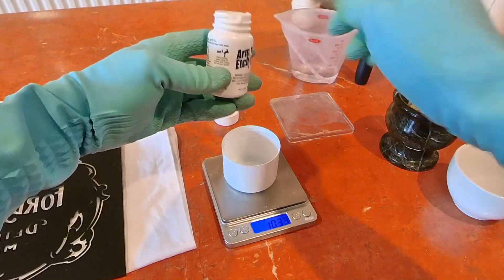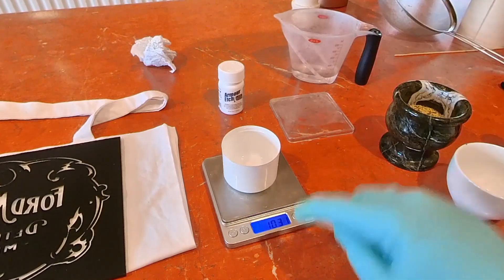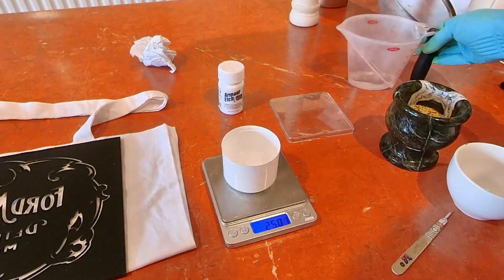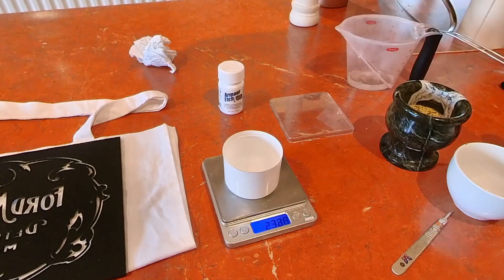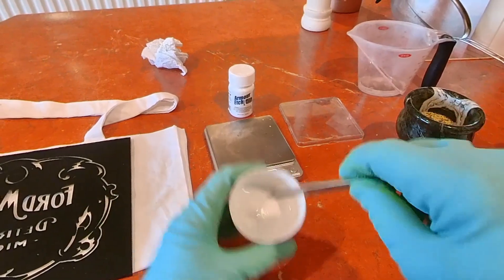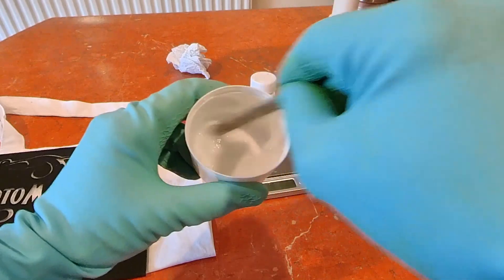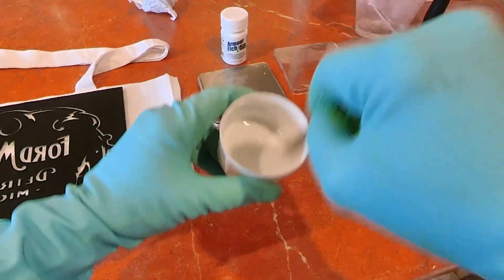The golden ratio is six parts water to five parts Armor Etch. I've got 10.3 grams of Armor Etch so I want about 12 grams of water, bringing the total to around 22 grams. Armor Etch used straight onto glass gives a frosted, sandblasted look — by diluting it with water we coat the lentils rather than getting that uniform frosted effect. Give it a thorough stir with your spatula until it goes milky.